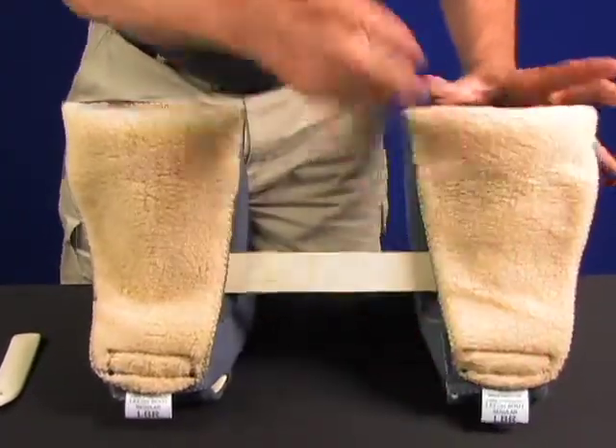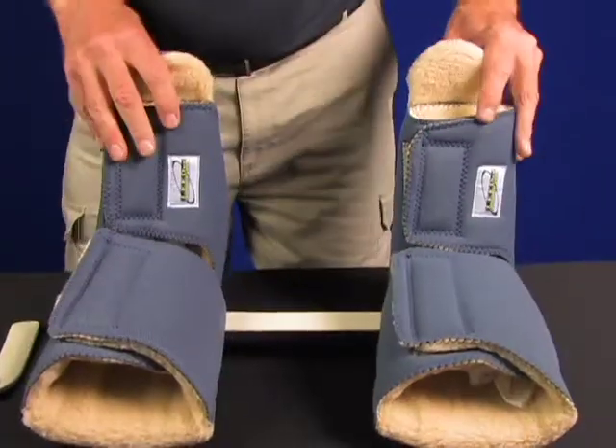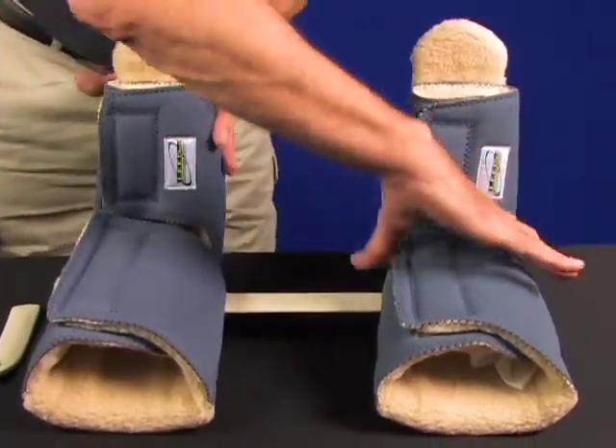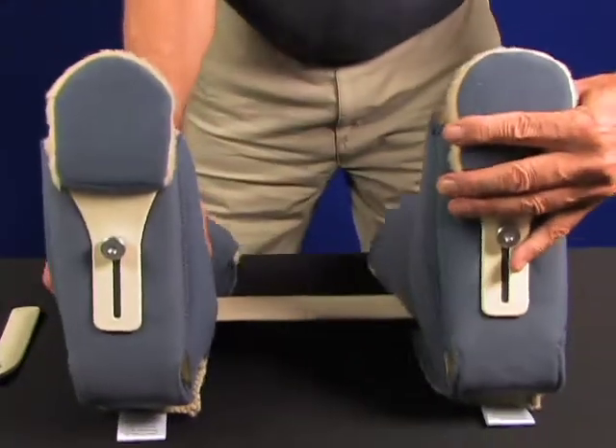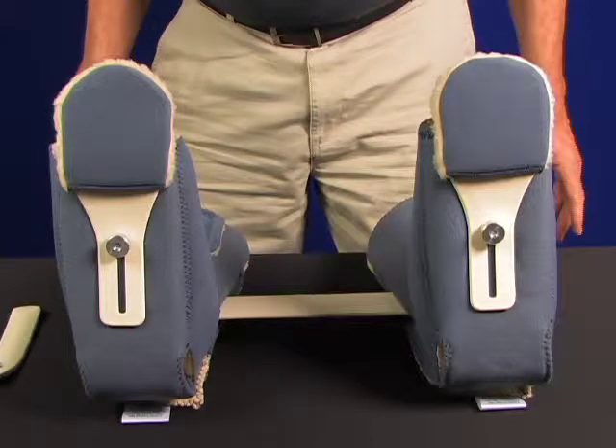This bilateral application locks the hips in place and keeps the feet from turning. As we rotate the boots, you can see how the bar is applied and how it locks the boots preventing rotation. Looking from the bottom of the boot, you can see both toe posts and the abduction bar, which would be flat on the bed — no rotation can take place.